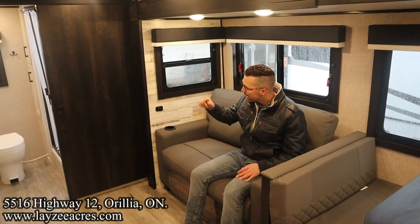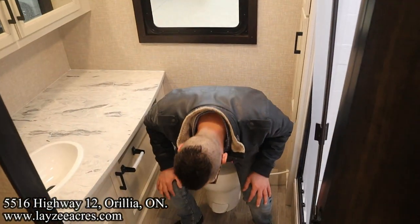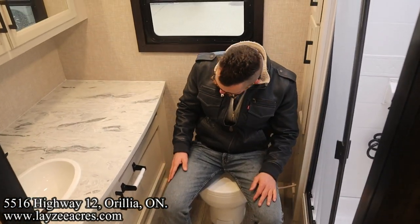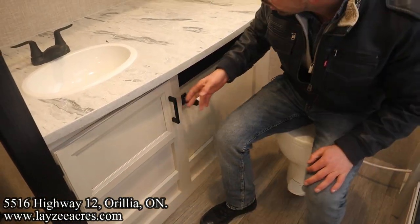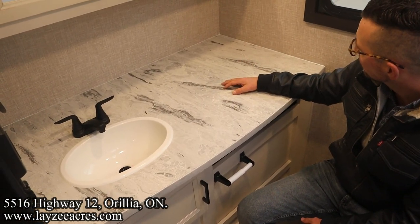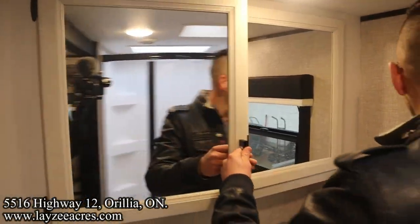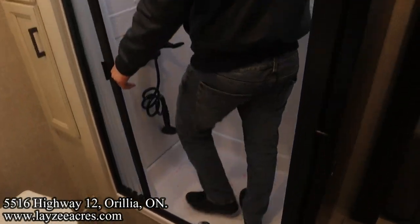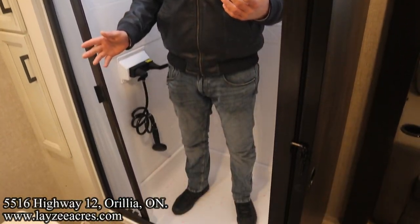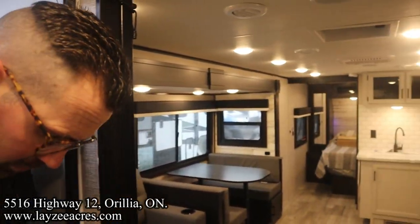Here at the back is our washroom with a big sliding door giving us a wide opening. We've got a plastic toilet — there's lots of space in through here. Open shelf, toilet paper holder, cupboard space, and look at all this counter space. Double medicine cabinets and a nice big window at the back. There's a linen cupboard right here. Up into the shower — I'm six feet tall for reference — my head's a little in the skylight but I can definitely shower in here. It's a nice deep shower.